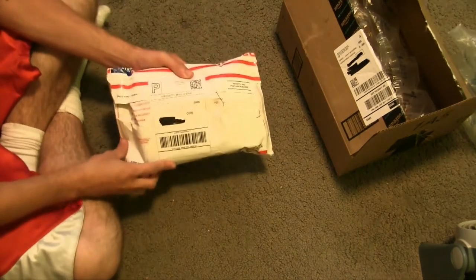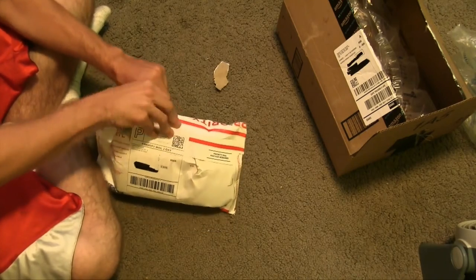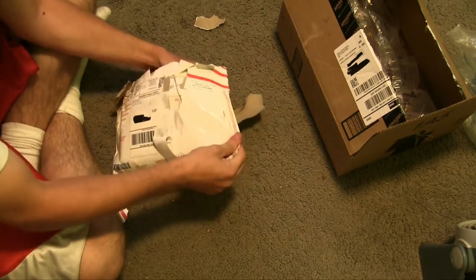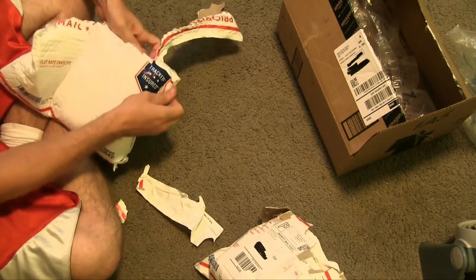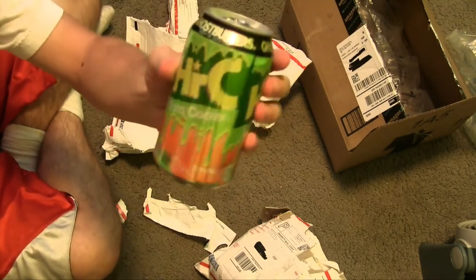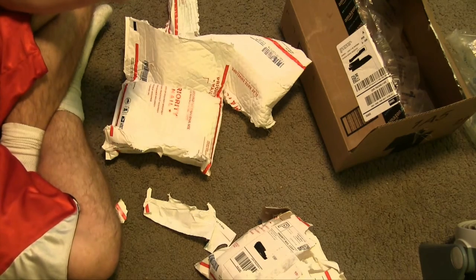And now, the Hi-C Ecto Cooler drinks. It's a green color. I have never had this because I wasn't born in those years. Here we go, finally. This is it right here. There are also pouches too. It has 100% Vitamin C and 41 grams of sugar.